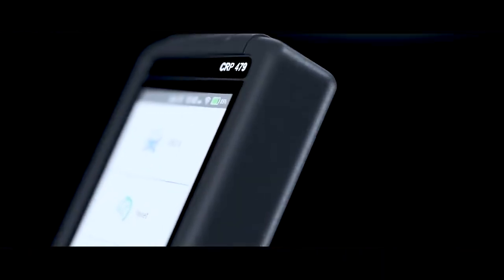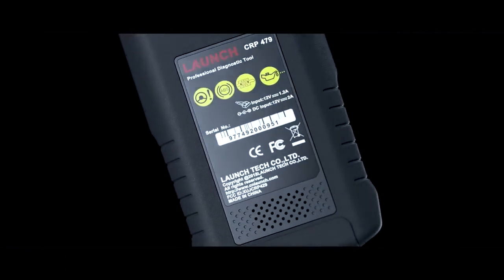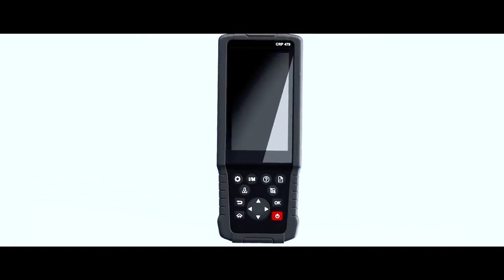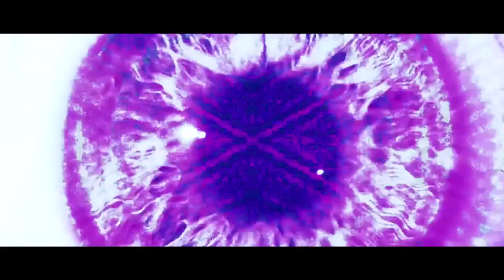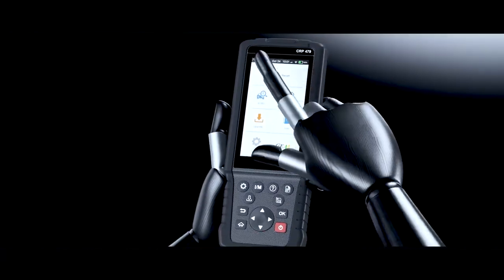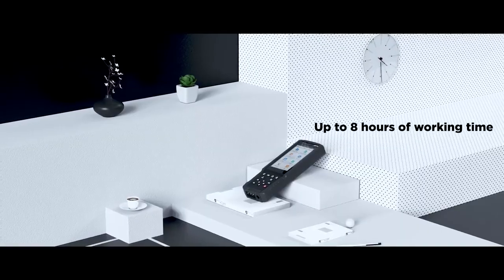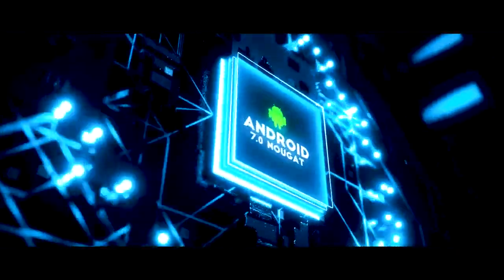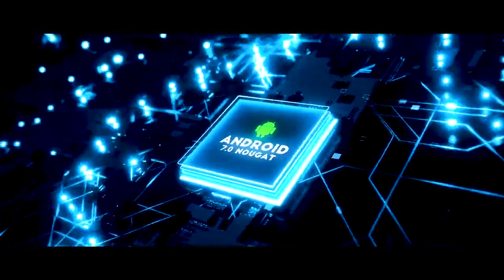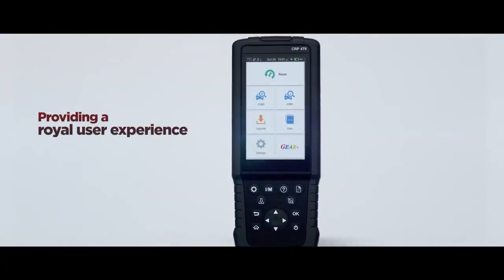The Launch CRP 479 is a qualified and utilitarian diagnostic tool with fast and accurate diagnosis for vehicle health status. The scan tool is equipped with a 5-inch IPS touchscreen, a 4,000 milliamp-hour built-in battery, Android 7.0 system, and an A5 quad-core processor, providing a premium user experience.